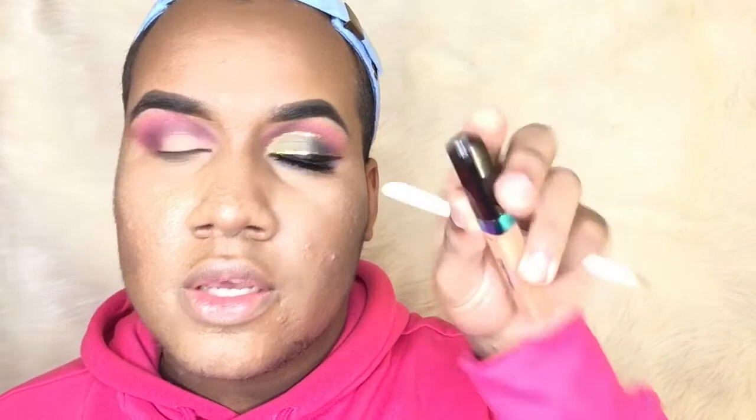To cut my crease, this time I'm going to be using this concealer from Maybelline New York — this is number six. And this flat brush from Wet n Wild.